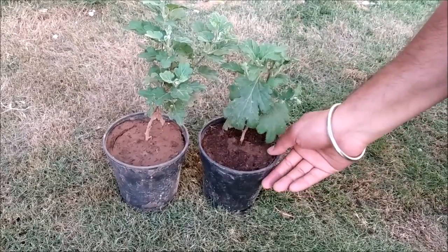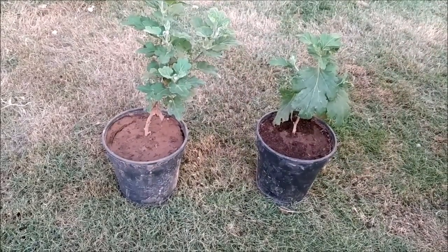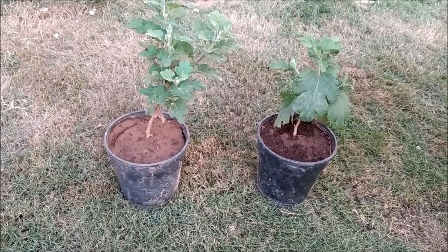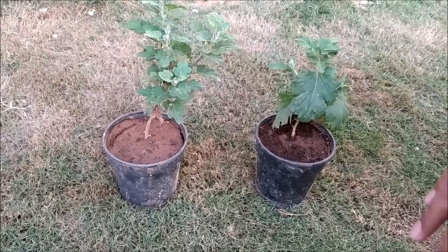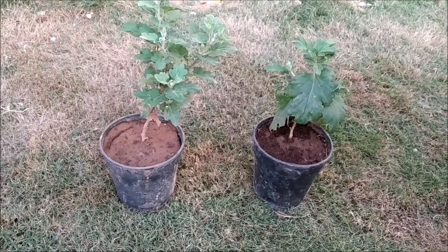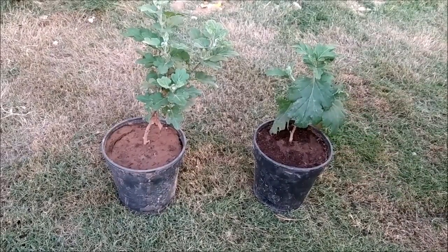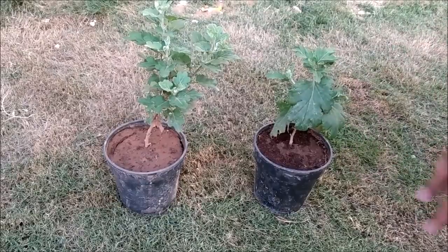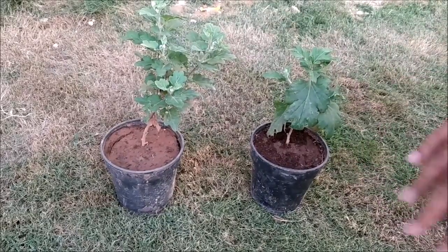The result of our experiment is that if you use cocopeat mixed with soil, then the growth of the plant is significantly better. I tested this on guldaveri because it was the right season for it. But if we talk about plants in general, they will get better growth if we use cocopeat. So the result of our experiment was positive.